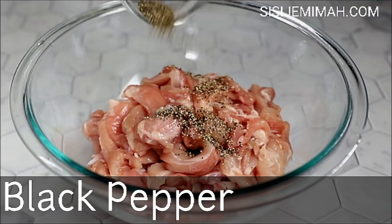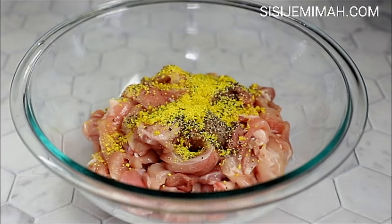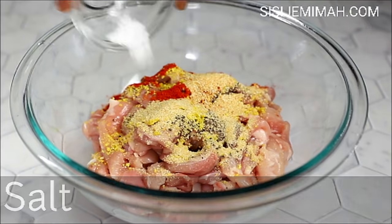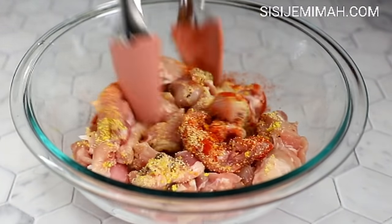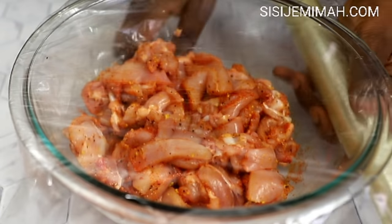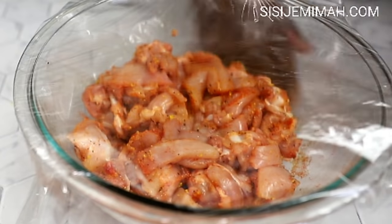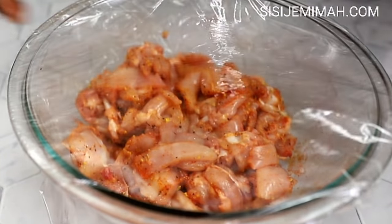To season the chicken I will be using some black pepper, bouillon cubes, onion powder, chili powder, garlic powder, and some salt. I'll combine thoroughly and then set aside. This will be marinated for about an hour, but if you're using chicken breast you will need to marinate for a lot longer — probably about two hours or even overnight. With chicken thigh you don't need to do too much.